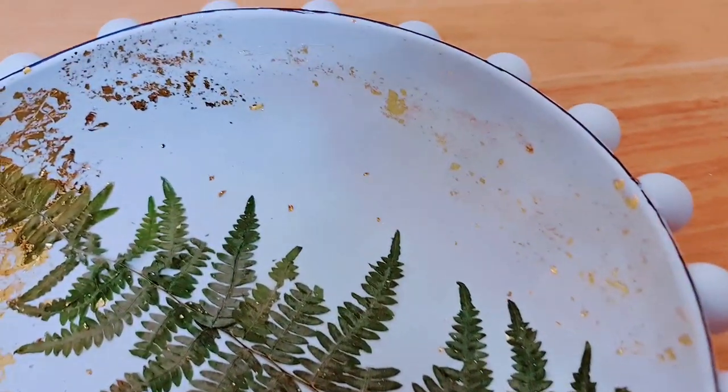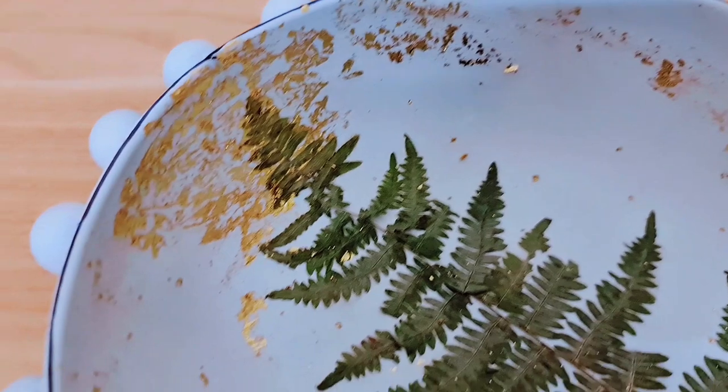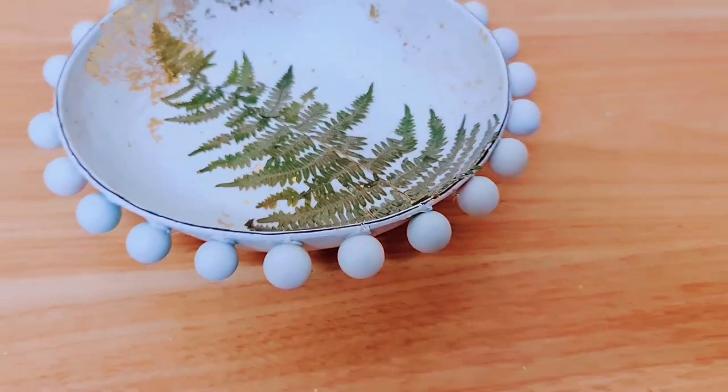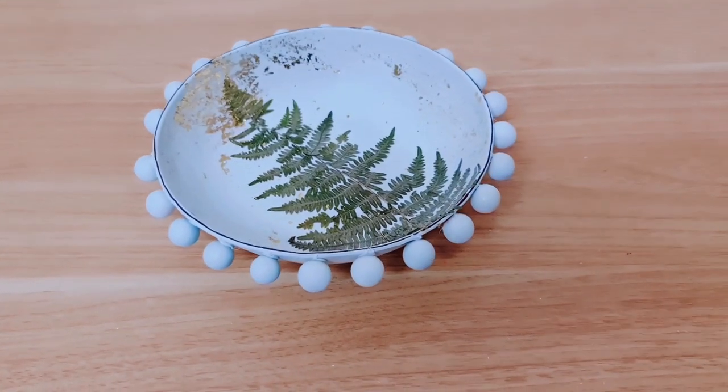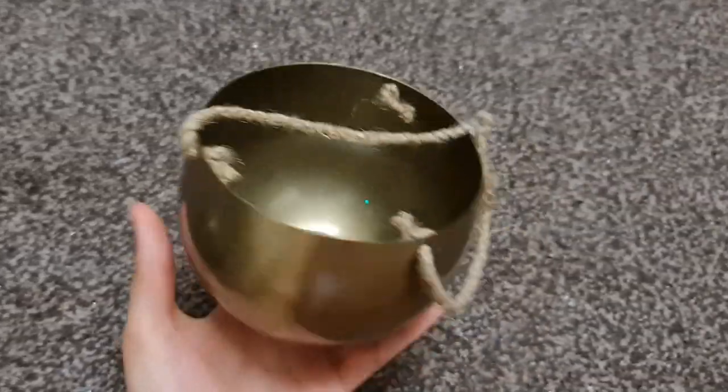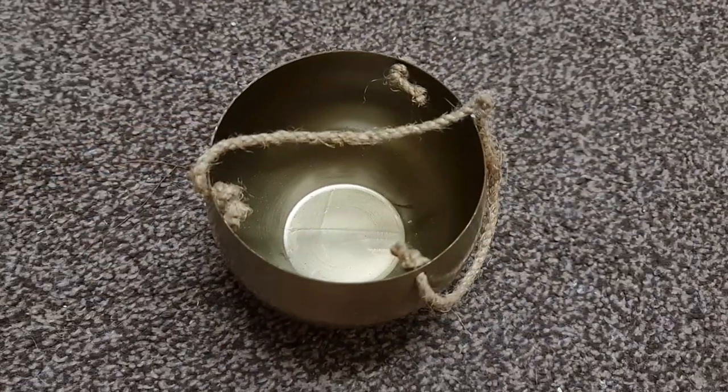I did go in and add a little bit more gold leaf, so you can see it all around the sides of the bowl. I really like the way that it looks compared to having big chunks — this looks more like flakes and it's a little bit more abstract. These are actually my favorite colors for decor: white, green, and black. Oh, and gold as well — but I do like neutrals, I have to say.